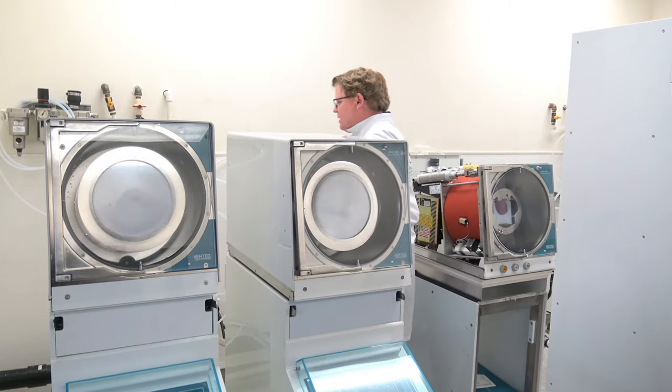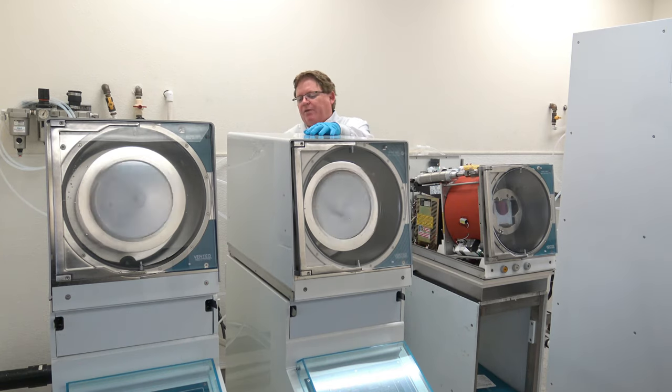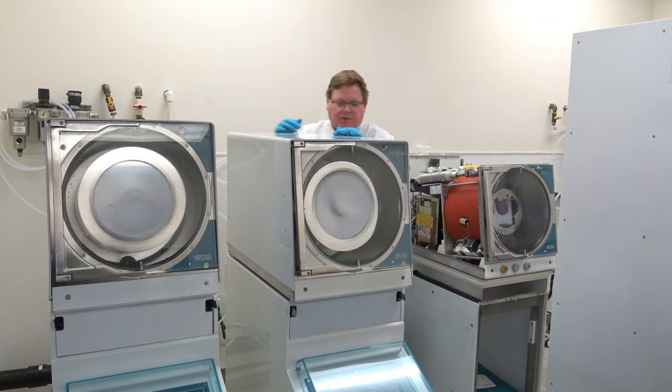On the back of our systems here, we have our ID label. This is a Vertec spin rinse dryer, manufactured Vertec 1800-6. This is ASRD number 01364. That one is 01363. Date of remanufacture: July 2021. Made in the U.S., and it has this information.